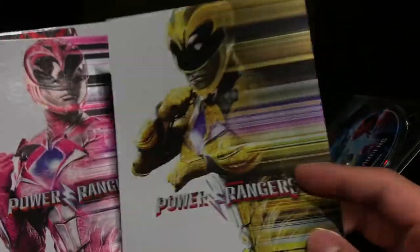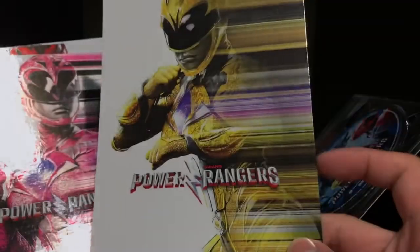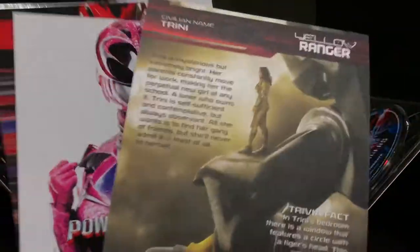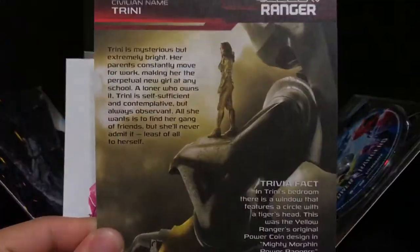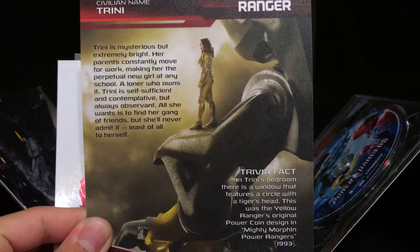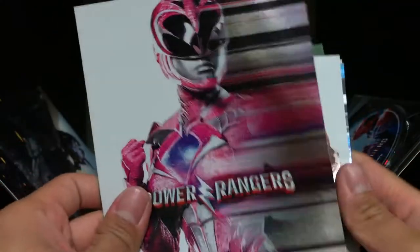It kind of looks cheap on camera, but this looks really nice in person. So that's cool. In the back — oh, they have a back to it. You guys can pause it. This is for Trini, the Yellow Ranger. And it comes with some details and a trivia fact. I'll do the same thing for each of the characters, so you guys can enjoy that.